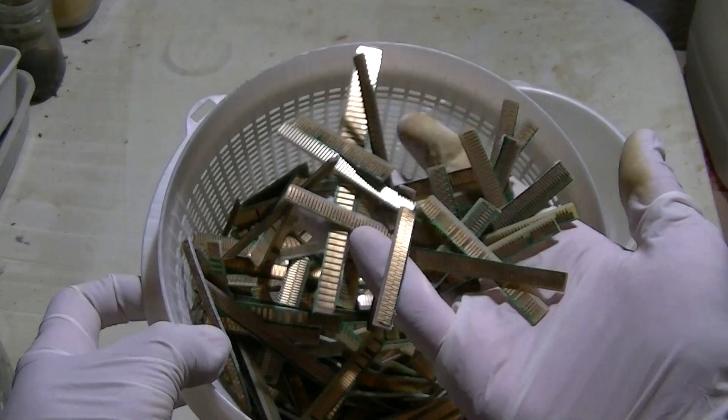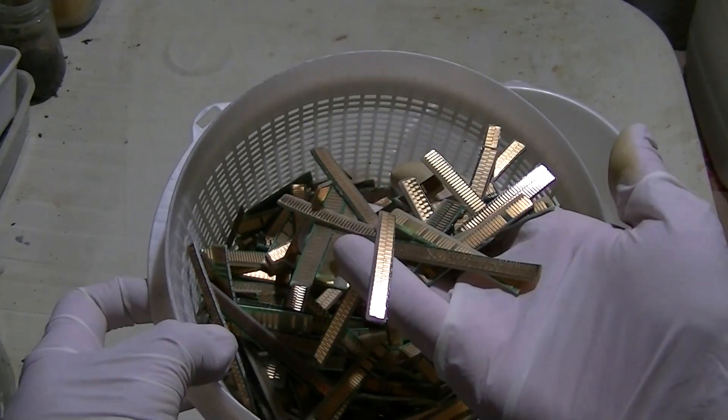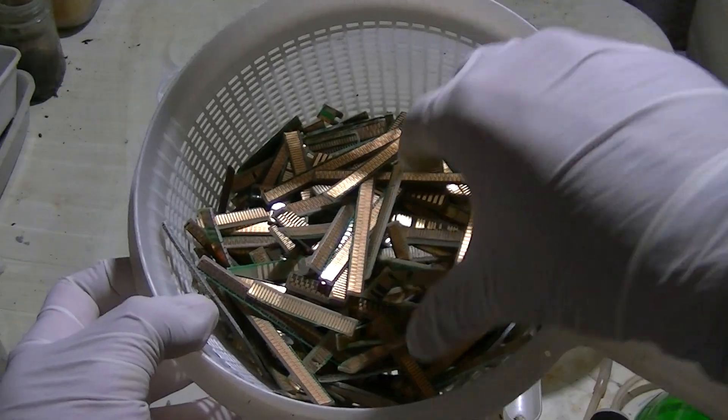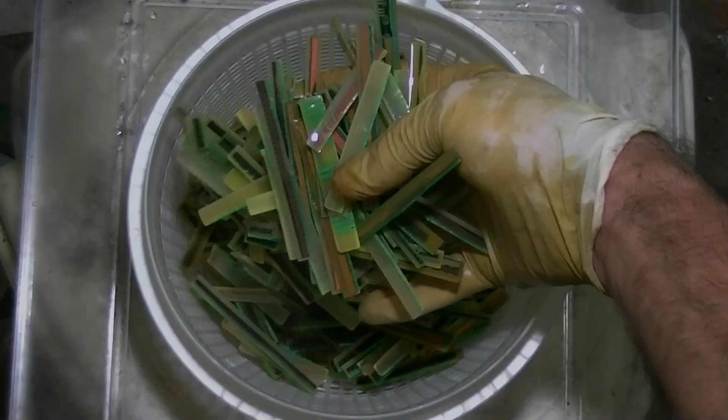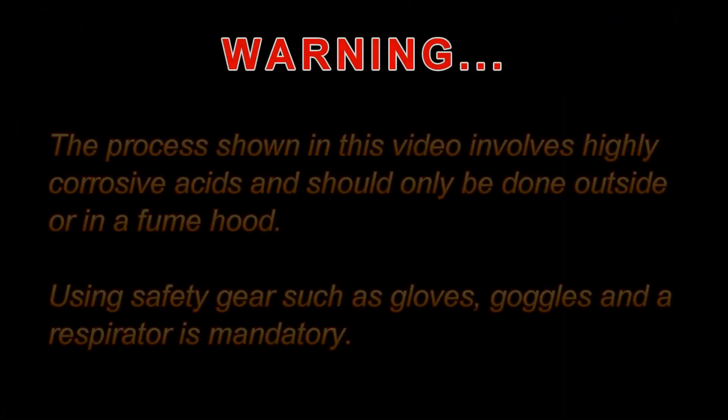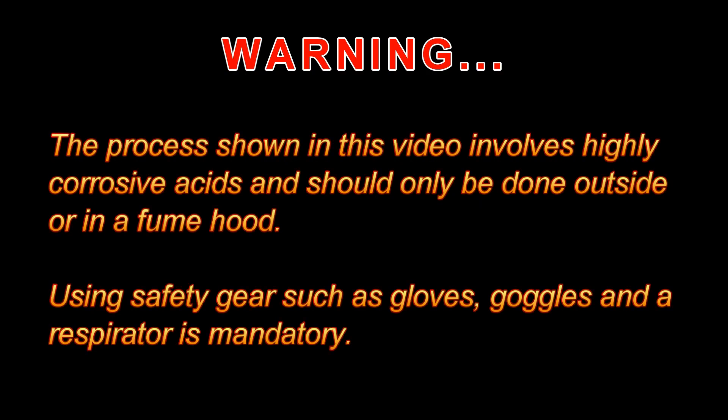Hi everybody. In this video I will demonstrate how to recover the gold plating from connector edges, also known as fingers. The fingers are found in most scrap computers and servers. The process shown in this video involves highly corrosive acids and should only be done outside or in a fume hood. Using safety gear such as gloves, goggles, and a respirator is mandatory.